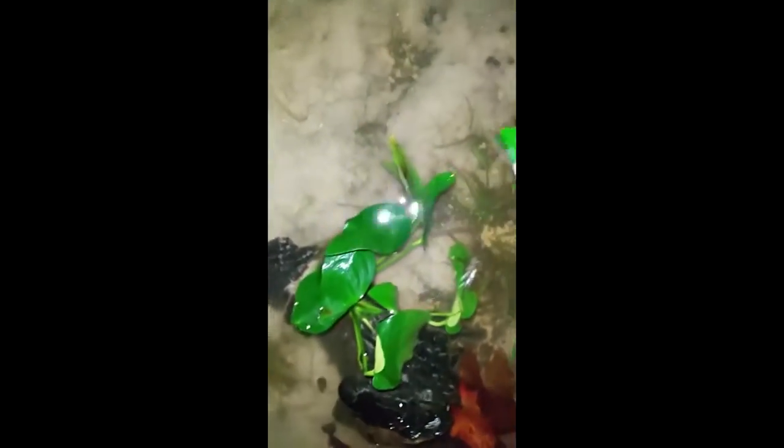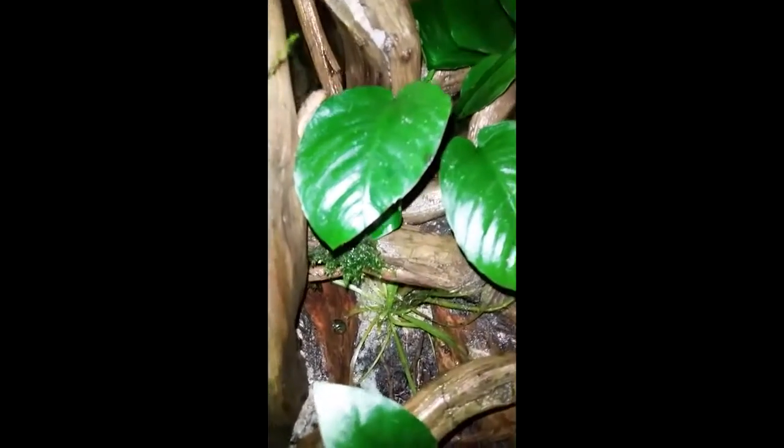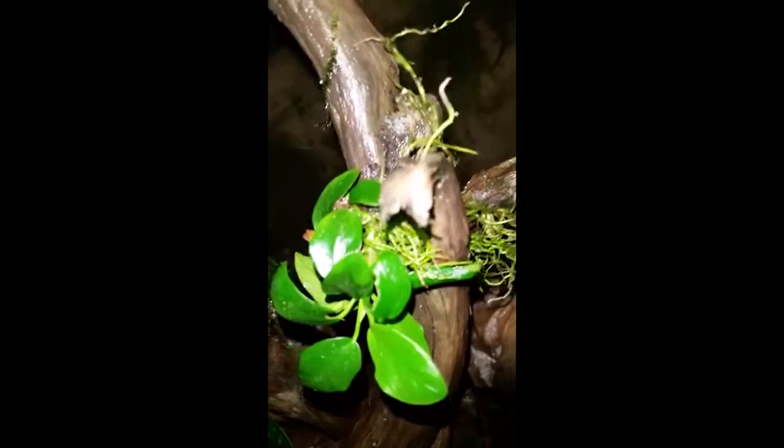I've actually clipped the anubias and java moss in between the branches and the little cracks in the driftwood. I don't like to use thread — Jacob Castro has a really good video on his channel about how to tie down anubias using thread. The problem though is that you've got thread everywhere that someday you're going to have to remove, and when you pull the thread off you often pull the entire plant off and defeat the whole months of waiting for the roots to bind. I'd rather just use the nooks and crannies to hold the plants in place whenever I possibly can.